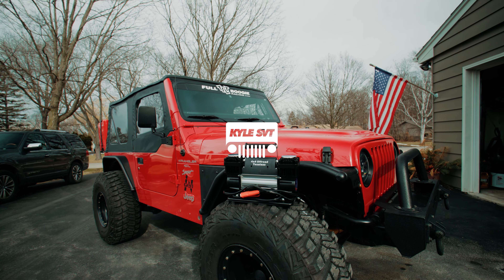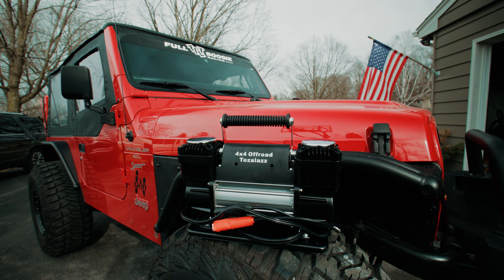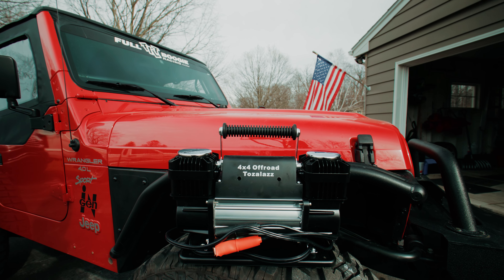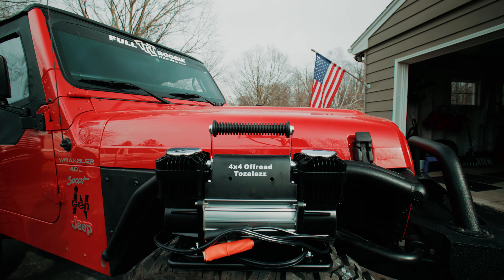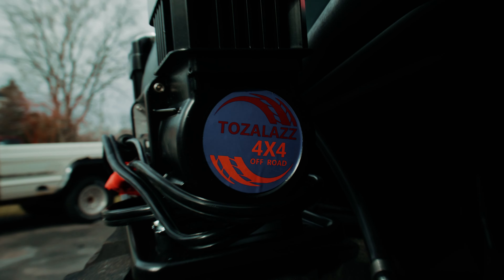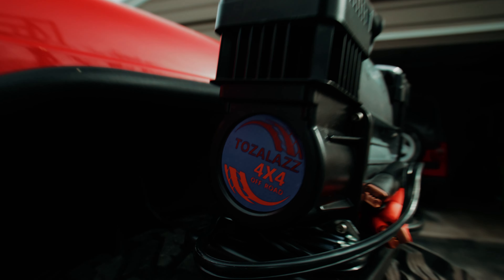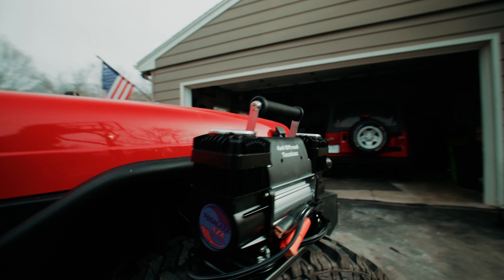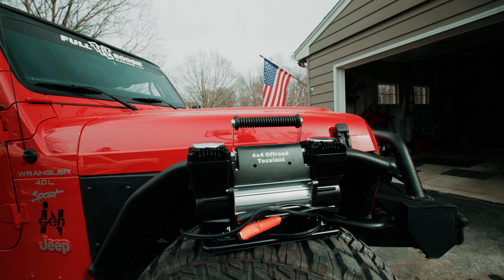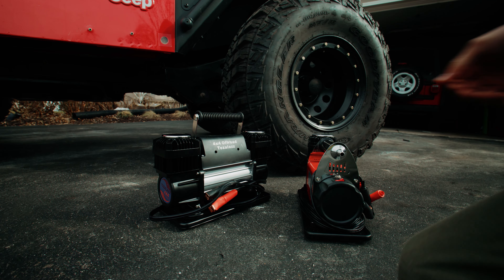What's up guys, so today I'm going to show you another air compressor that I got sent to me. Same company who sent me that Go Beige single piston air compressor — I guess they make the same dual piston one just under a different name, the 4x4 off-road Taz something. I kind of like the retro stickers on the side. They sent me this one just to do another test video, to show you guys how it works and compare it to the other one they sent me.